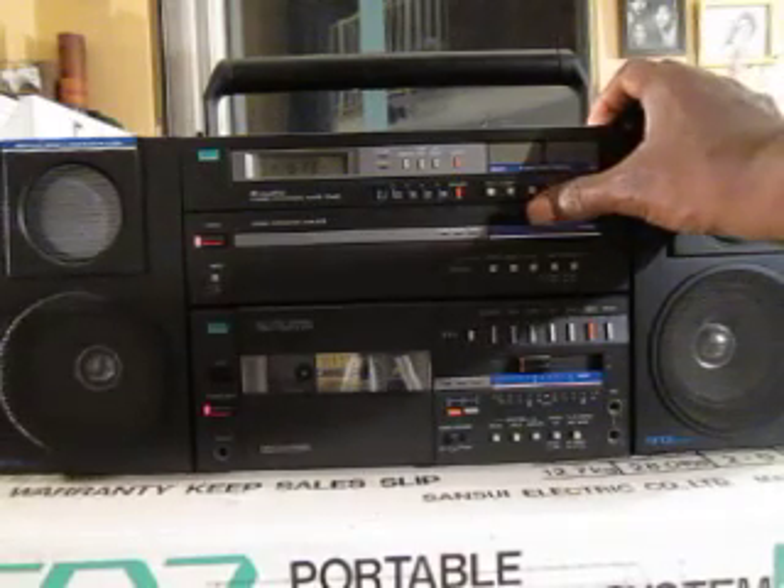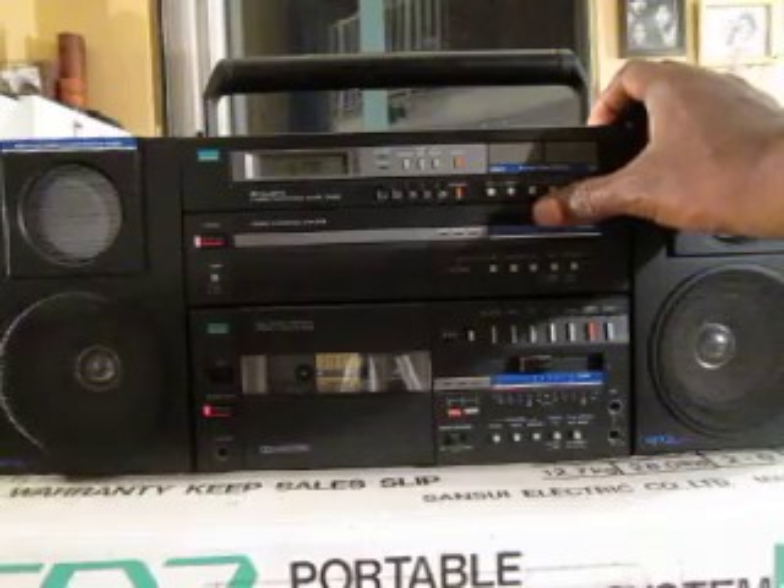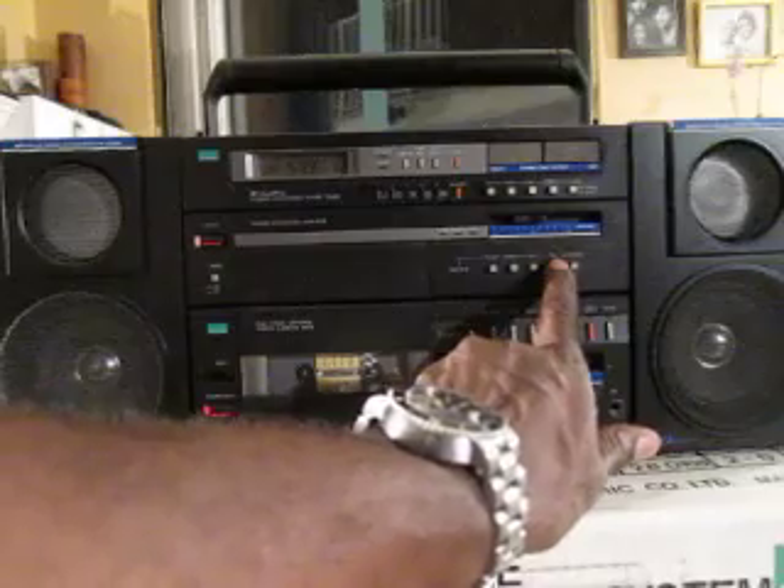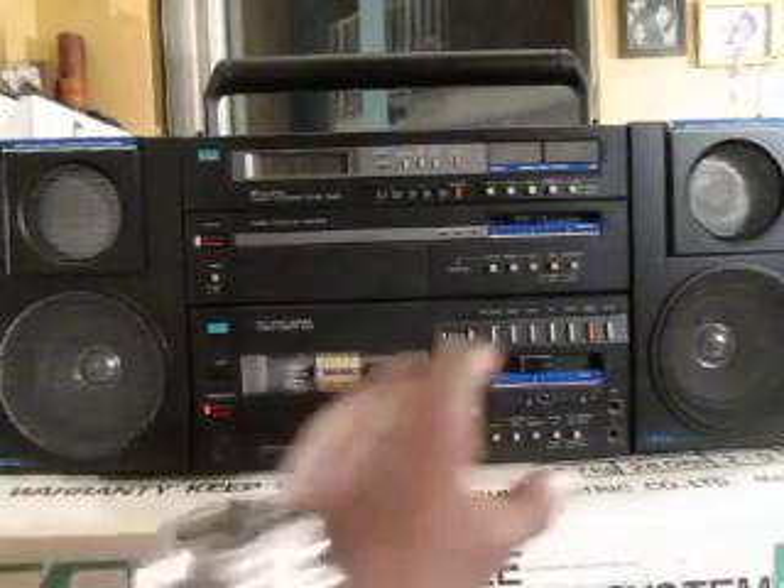This is loudness on now, just to give you a little more sense of what's going on. It's a nice sounding unit at whatever volume you want.